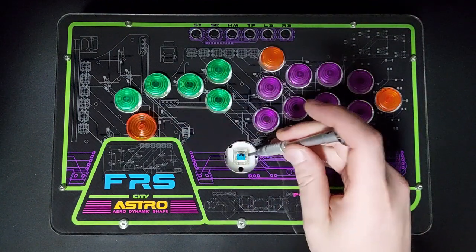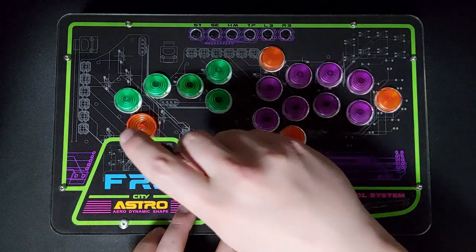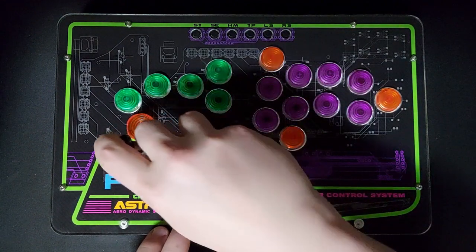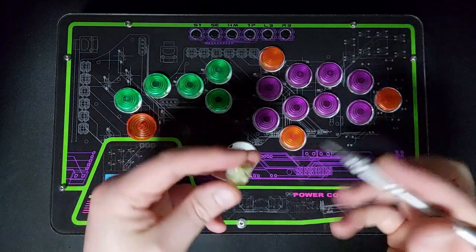If we're wanting to take out the mechanical switch inside — these will all be Cherry MX — we can just pry it loose by using a little screwdriver to loosen it from the housing. We want to be fairly careful with this so we don't bend the pins on the Cherry MX switch, and it will just come loose fairly simply.